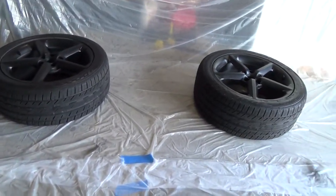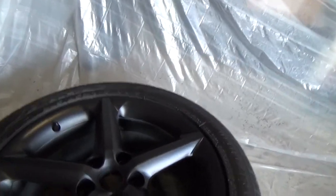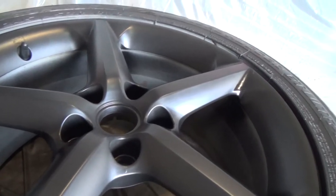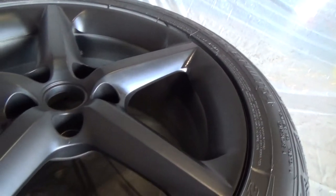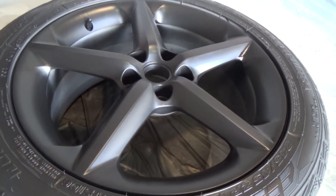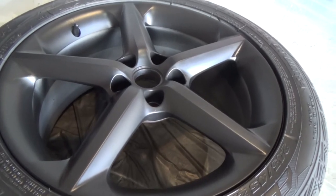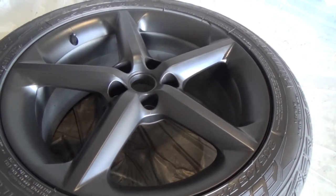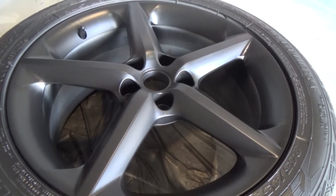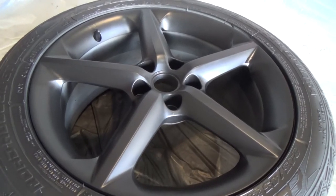I'm going to do the glossifier tomorrow simply because I'm running out of daylight and I want to make sure I can see everything I'm doing as I spray. When I hit the glossifier on there I'm hoping it gets a lot more shiny. I'll get these wheels on the Sky and it'll be a little bit closer to completing the stuff I want done before the national Sky Solstice meet in Kentucky.